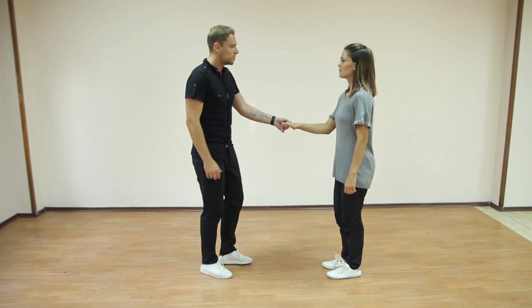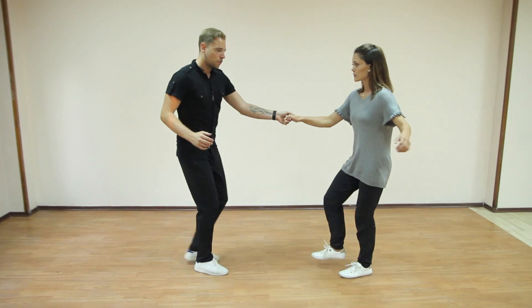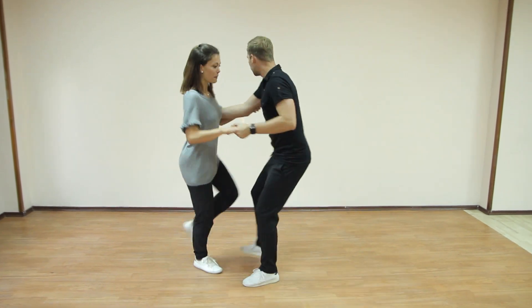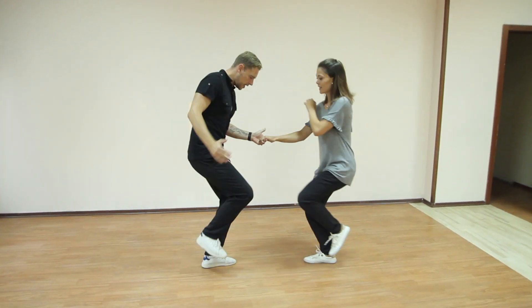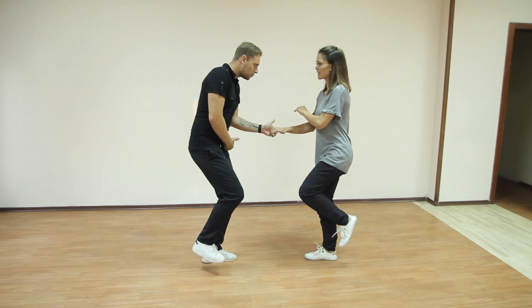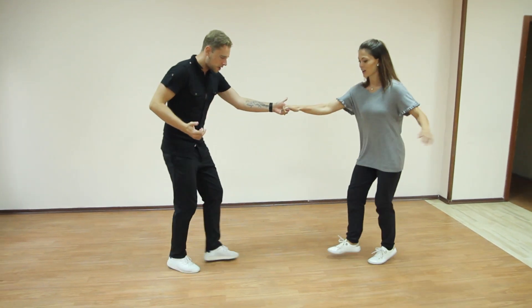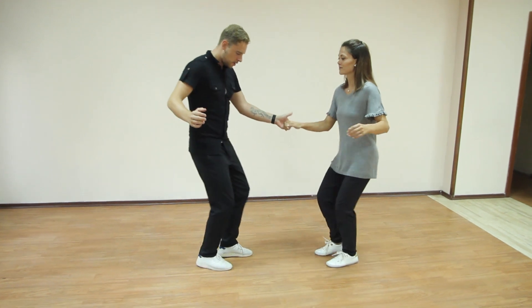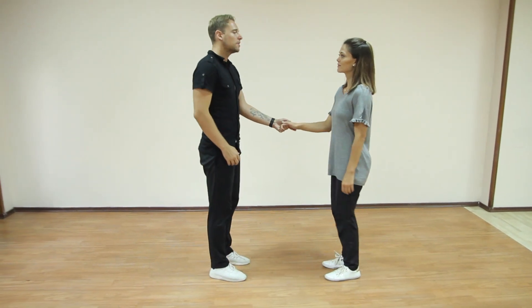We started in open position. We did one — 1 and 2, 3 and 4, 5, 6, 7, 8. As we can see here, on 8 on the wrong foot, continuing on 1 and 2. Step, step, rock, step. One time it goes.